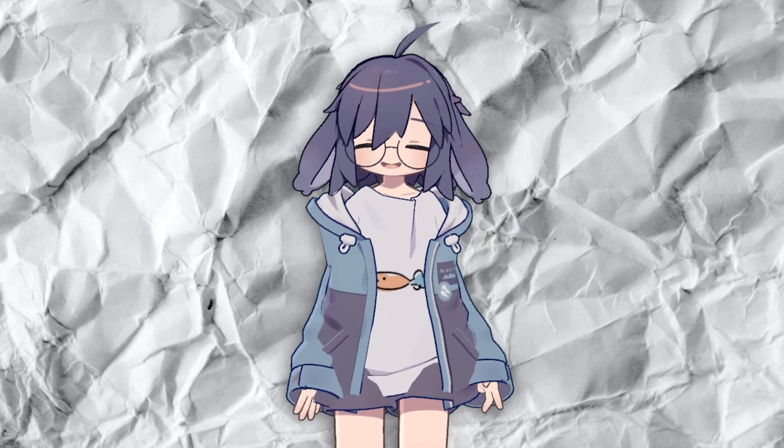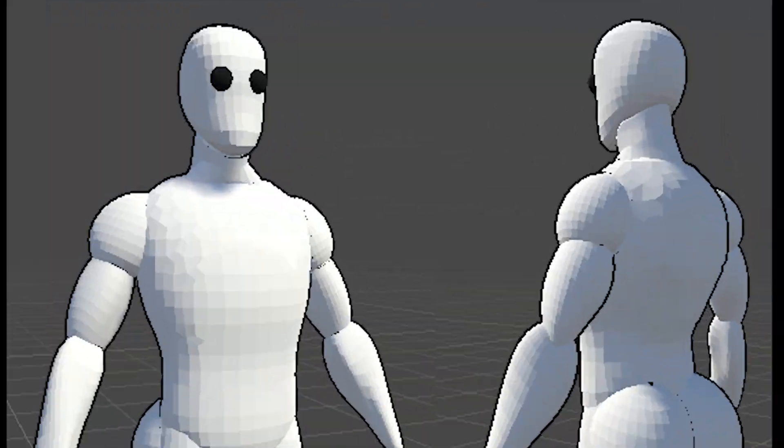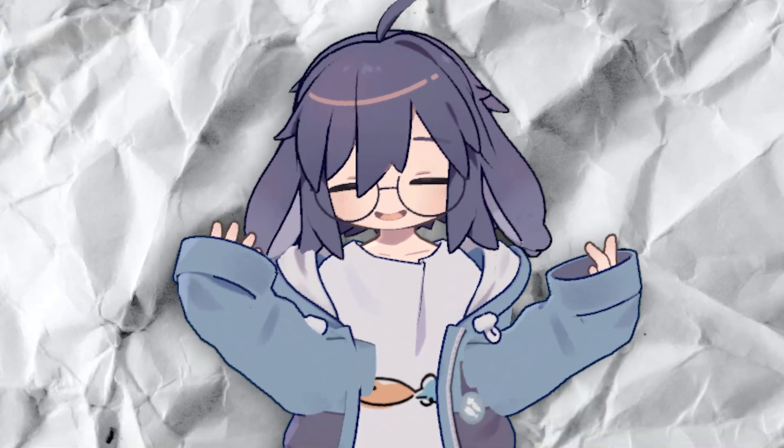I'm not an artist — most of my own stuff just looks like this. See? No art skills required!